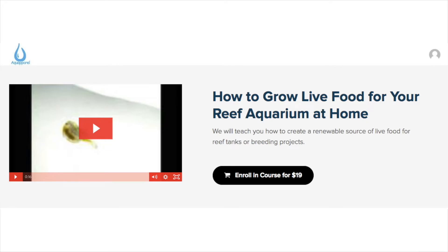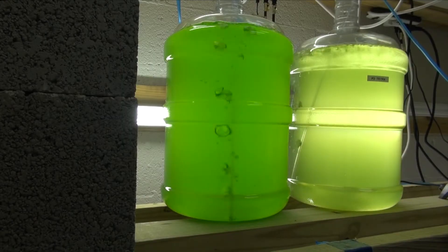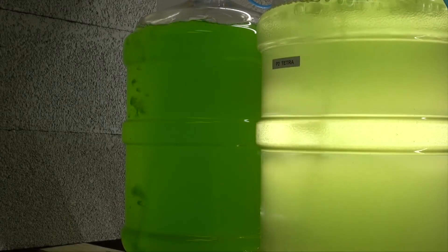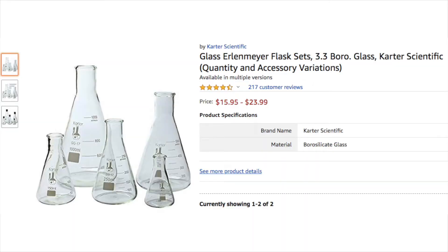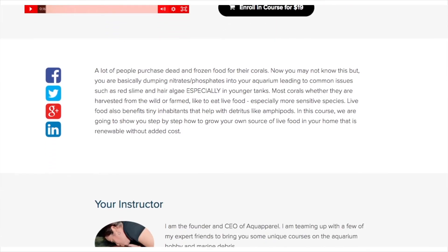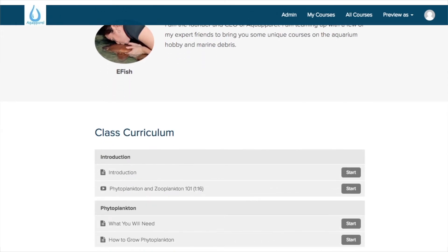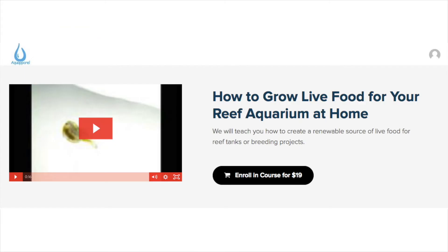Recently, we created an online course that shows you exactly how we grow our cultures in our aquaculture facility. We even scaled down the instructions and protocols from the five-gallon culture vessels that we use in our aquaculture facility to these flasks, which you can purchase on Amazon for about $20. The course is very comprehensive and all of our tips and tricks are included, including how to eliminate any unfavorable bacteria that may result from the culturing process that you can unknowingly expose your tank to if no precaution is taken. If you're interested, I'll leave the link to the course in this video's description.